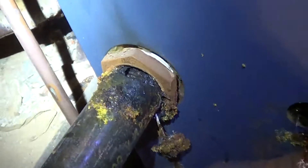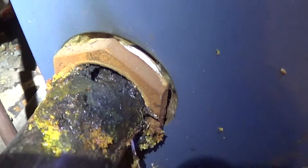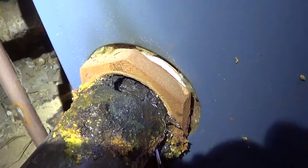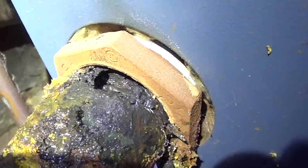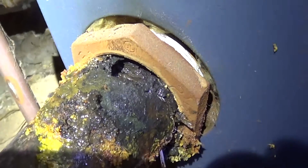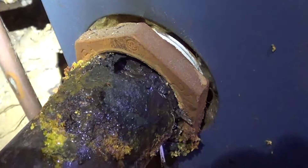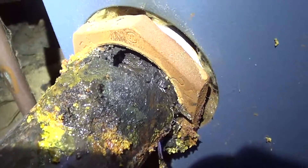Now it looks like we found the root cause of why this thing failed and it had a massive water leak. And then when you have a big water leak like that, it brings in a lot of fresh water. And that fresh water is just full of oxygen. Because the fresh water here in Frederick comes from the river. And when you have oxygen in the water, it eats through the cast iron really fast.